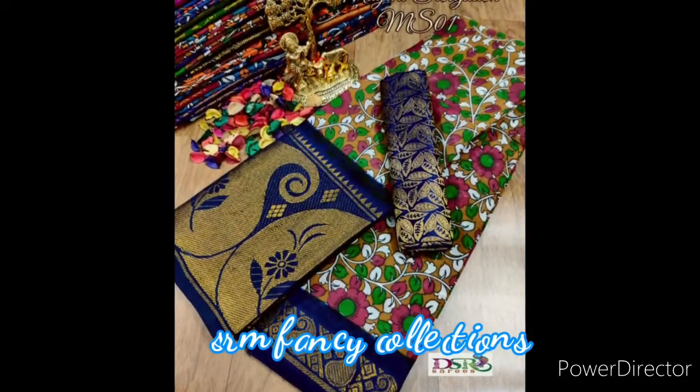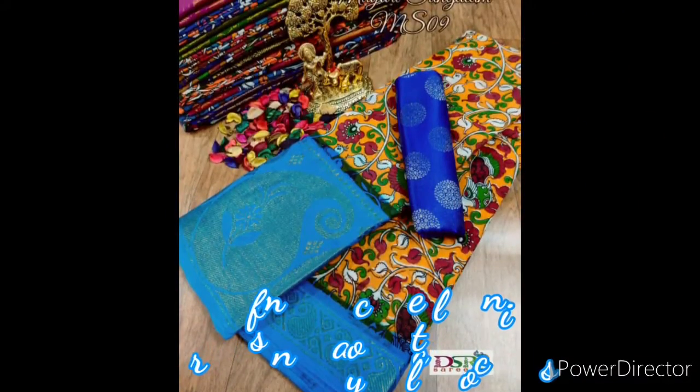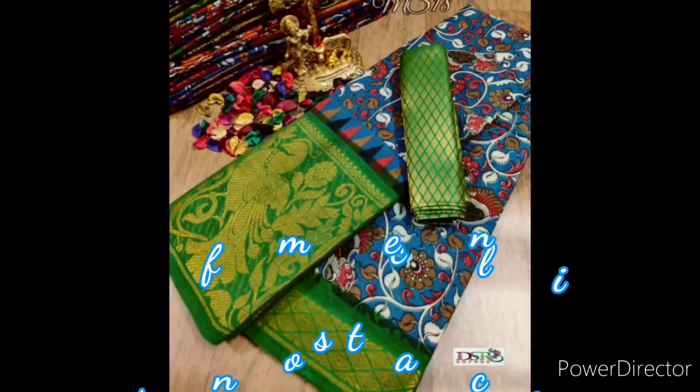The price is $880 plus shipping. The extra blouse is $120. If you have any questions, you will see the WhatsApp link in the description.